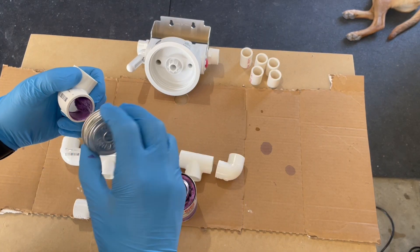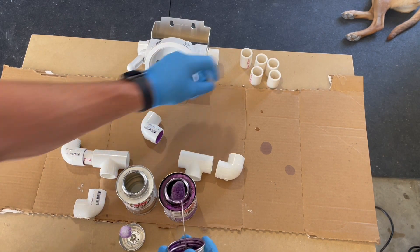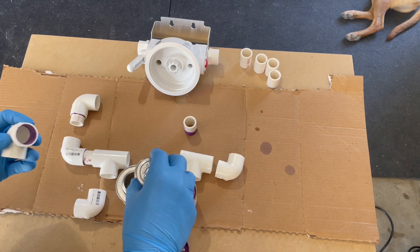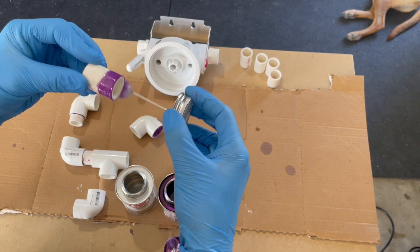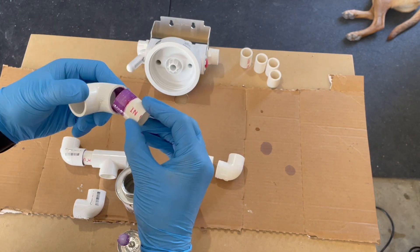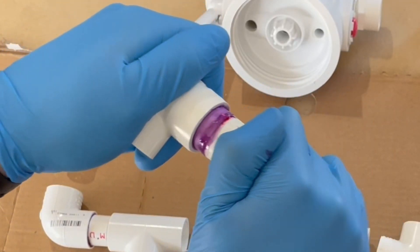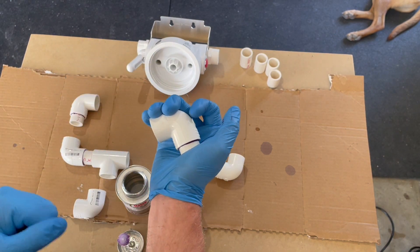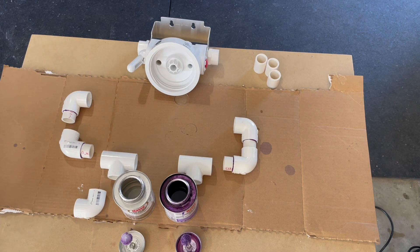For every fitting, coat both the fitting and the tubing with PVC primer and then PVC cement. A rule of thumb is about 30 times around for the primer, or until the lettering starts to wear off on the PVC. Then with the glue, go around five to ten times, make sure it's nice and coated, and then twist and push it into place. You'll see it tries to pop out — hold it for about 30 seconds to a minute to ensure it stays. Repeat this step so every elbow has a piece of PVC on one side.